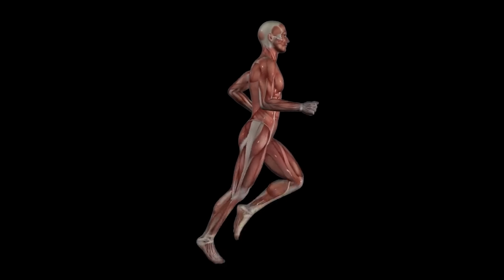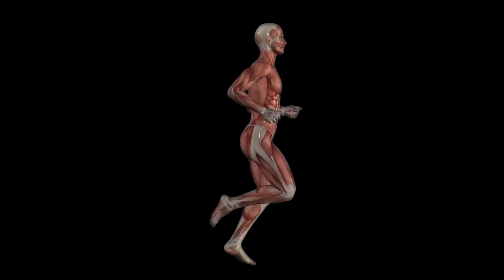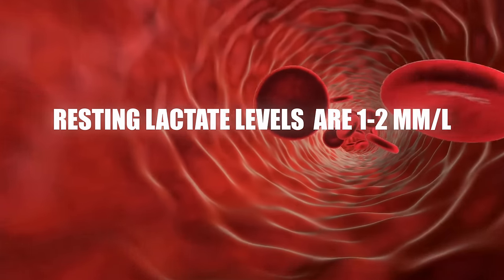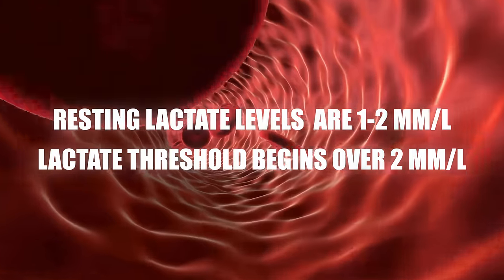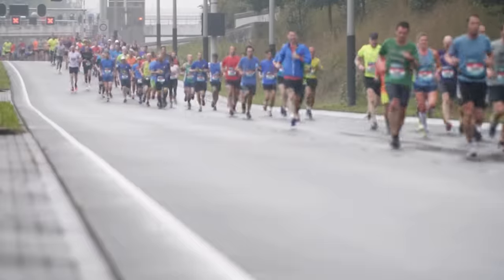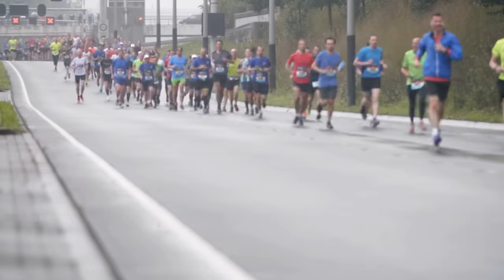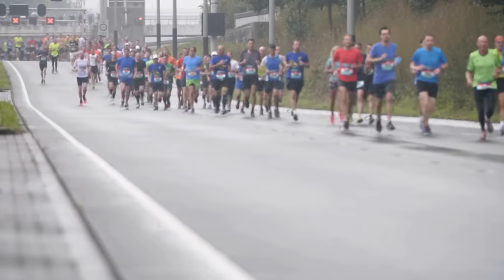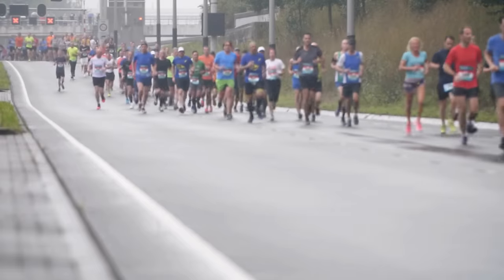Zone 2 training promotes the creation of slow twitch muscle fibers, or type 1 muscle fibers, that help to clear out lactate. Resting lactate levels are 1 to 2 millimoles per liter, and the lactate threshold begins over 2 millimoles per liter. Professional athletes are much better at lactate clearance and have a higher anaerobic threshold. They can run much faster than a regular person while still staying in zone 2 and burning fat for fuel. That's the goal of zone 2 training: to increase your anaerobic and lactate threshold.